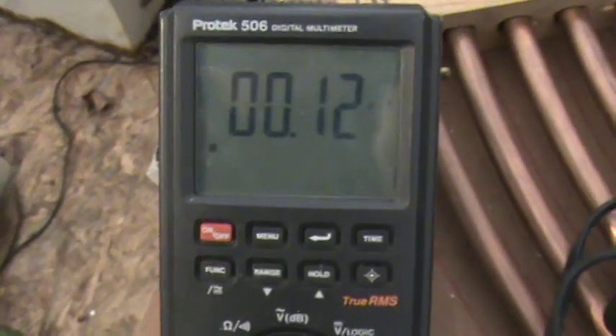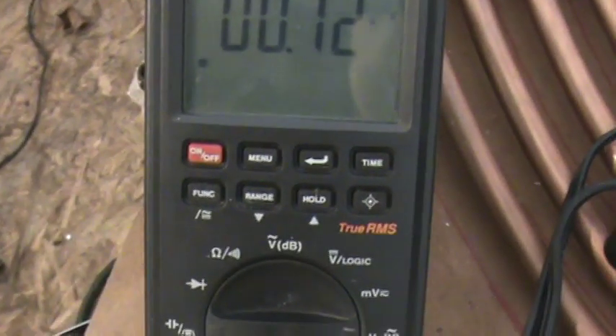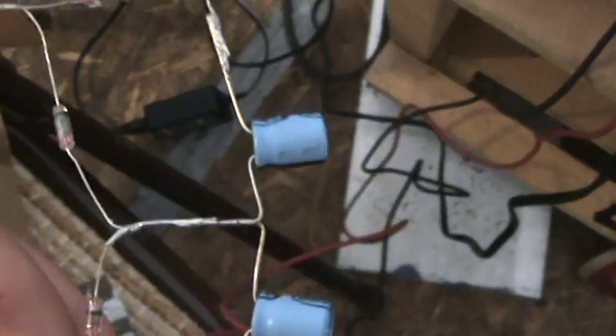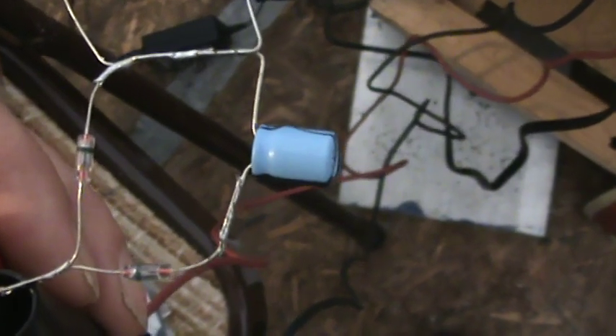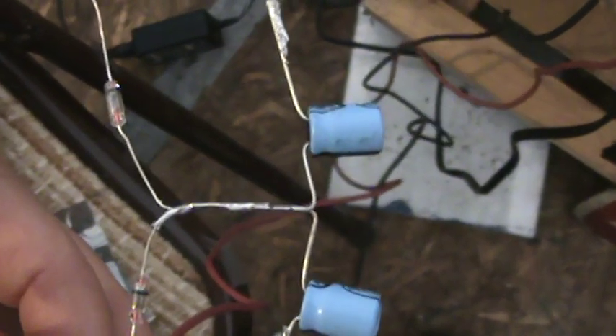We've got our small capacitor in there and you can see it checks 0.12, approximately 0.1, and that's what our capacitor is. Unfortunately, my digital multimeter maxes out at the range of these other capacitors, so I have a hard time telling whether or not they're blown out. I have to take them out of the circuit and try a new one. I'll know if they're bad because if I try a circuit and all of a sudden get no readings, I know it's usually one of these capacitors.